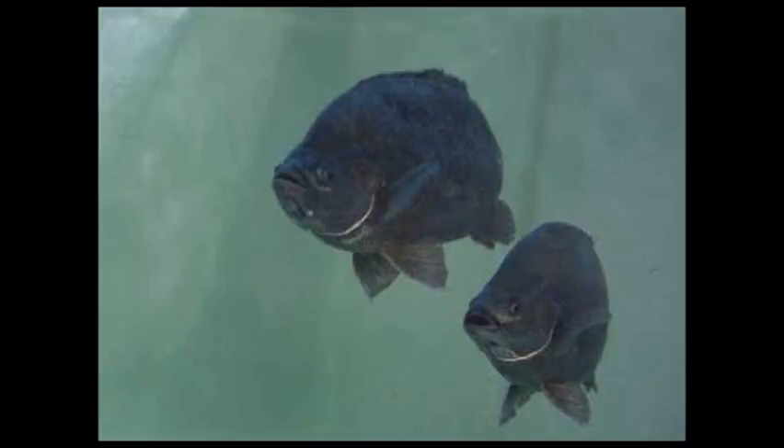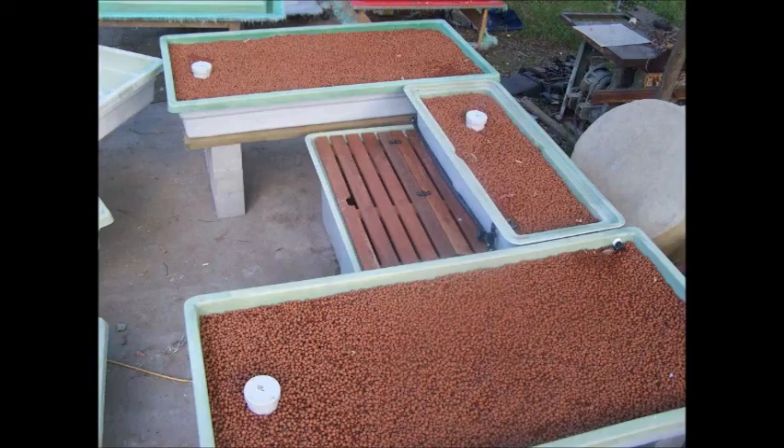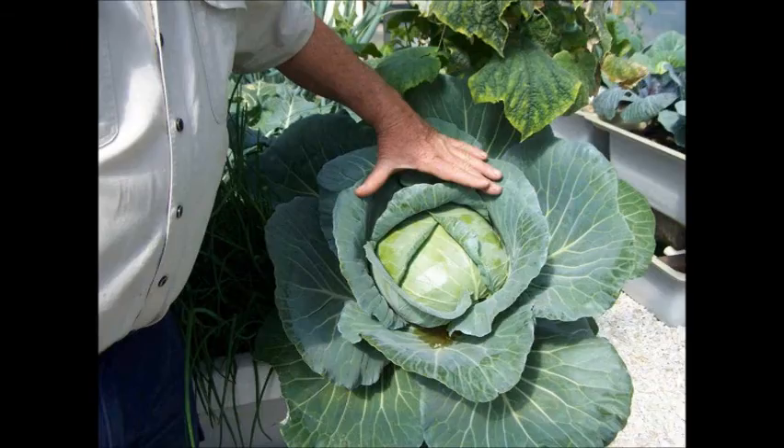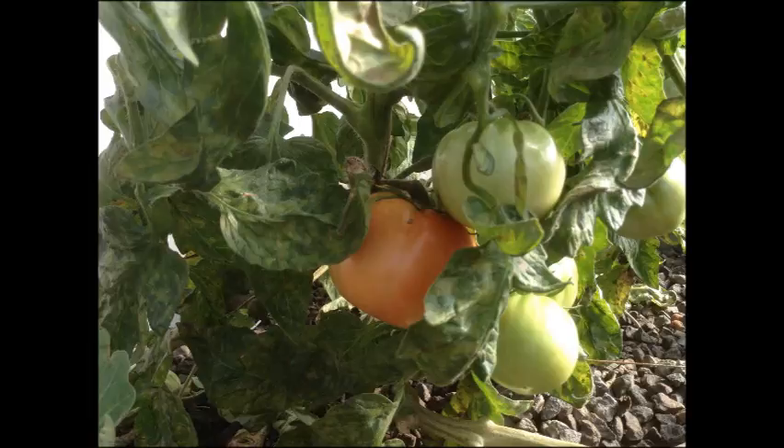Pop quiz hotshot. How do you make fish and a bit of gravel turn out the best organically grown food in the world? Cabbages bigger than your head and plate-sized fish ready to go right from your backyard. Well folks, it's called aquaponics.